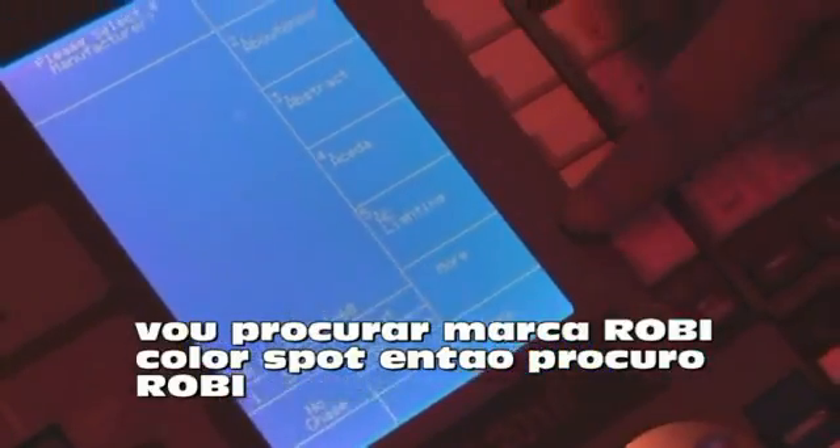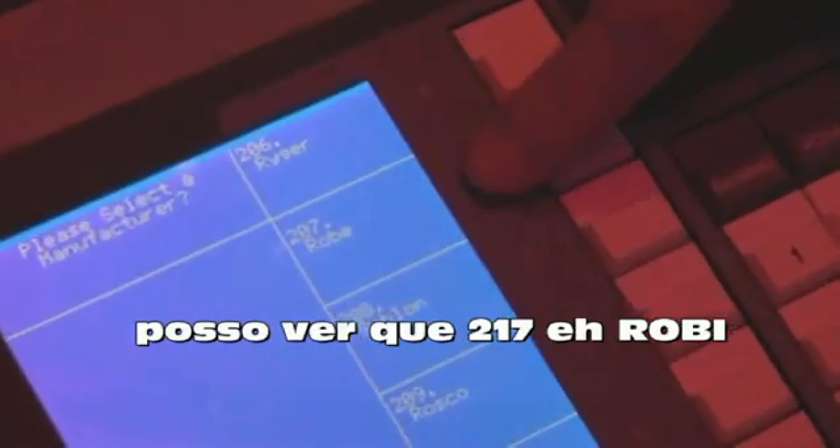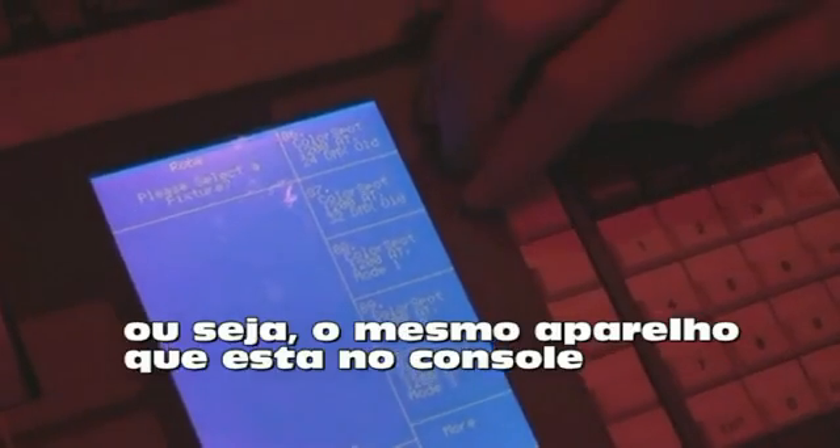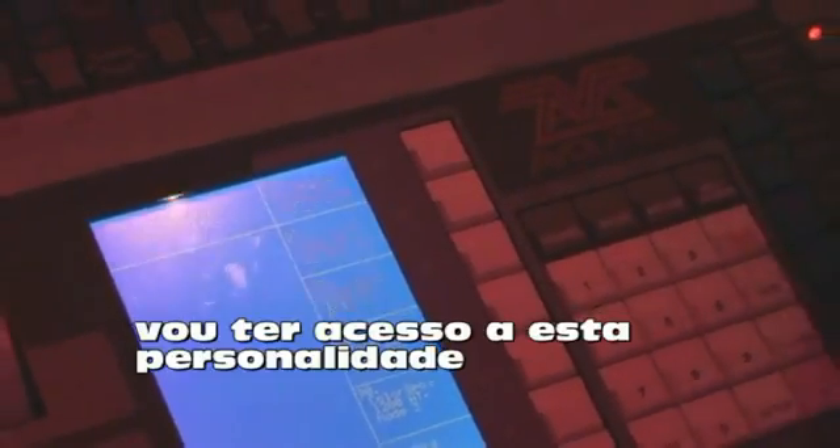The desk now looks for all the manufacturers it has inside it. We'll scroll through the list of manufacturers to find the ones I want. I'm going to choose the Robe colour spots, so I'll look for Robe. They're listed alphabetically, so I can scroll through using more, which takes me down through the B's and C's. Scrolling back to R, I can see that 207 is Robe. When I press Robe, it looks inside the Robe file and finds all the lights that Robe make — again listed alphabetically. I'll scroll through until I get to C and find the right personality. We've got to make sure we've picked the right mode for the right light — the one set on the fixture is what we need to match on the desk. I know I'm using the 32 DMX mode for the colour spot, not 24, so I'll pick this one and it will load this personality.